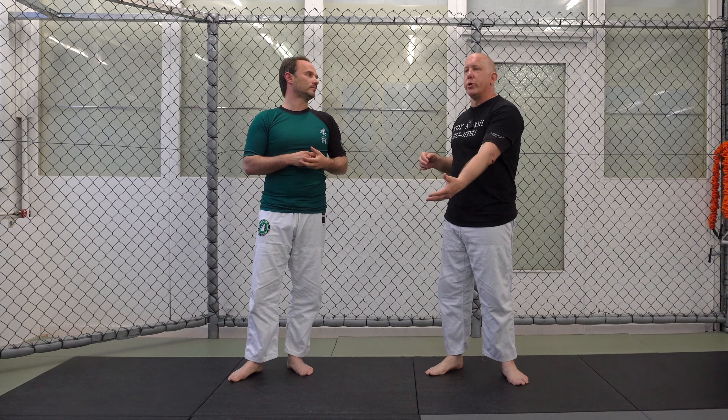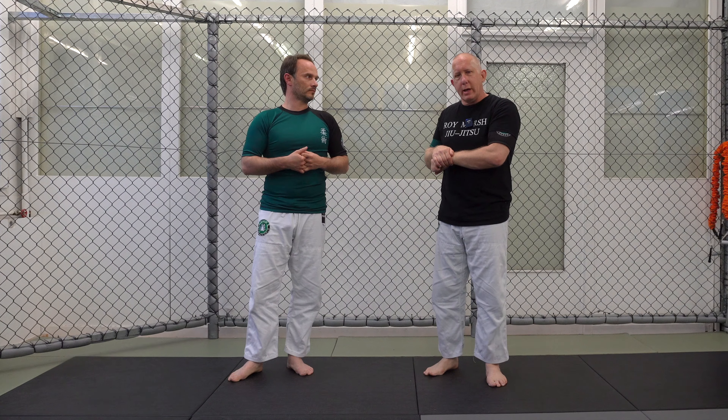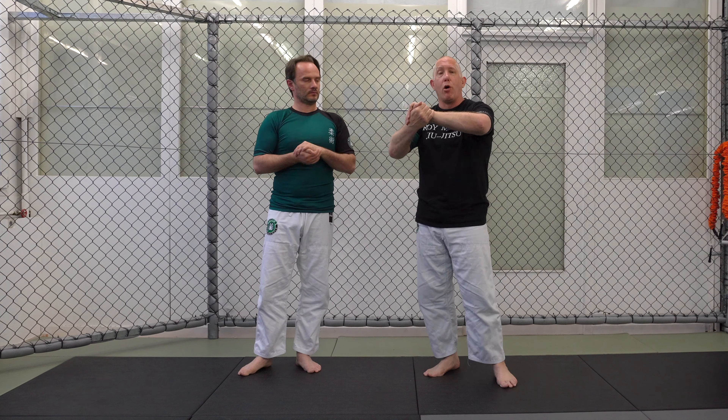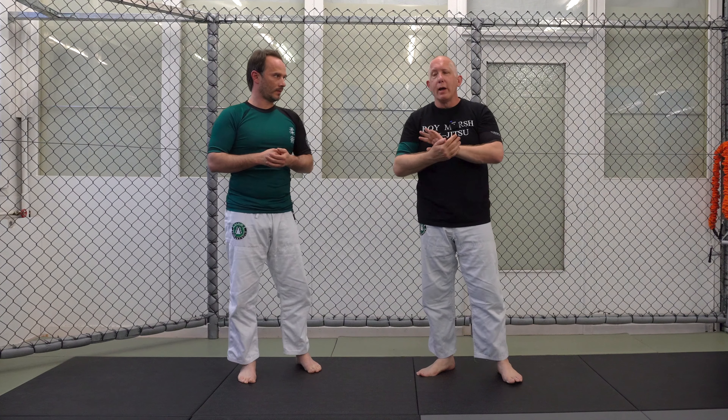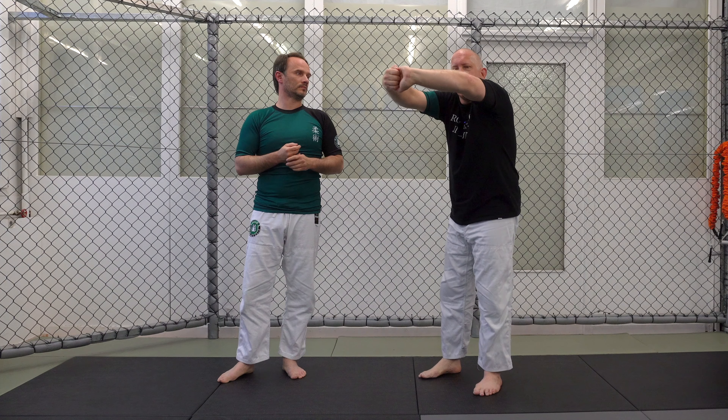Each grip is a tool. Every technique, every position is a tool in Jiu-Jitsu, and which tool is best is always dependent on the situation. The ball and hook grip is very powerful at pulling in. The gable grip is really good at holding — it's very hard for the person to break, probably the hardest grip to break, so it's more about stopping them from pulling away. The S grip is very effective because I can lift my elbows higher, which means I can lift my lock higher, and I can hold something much wider.